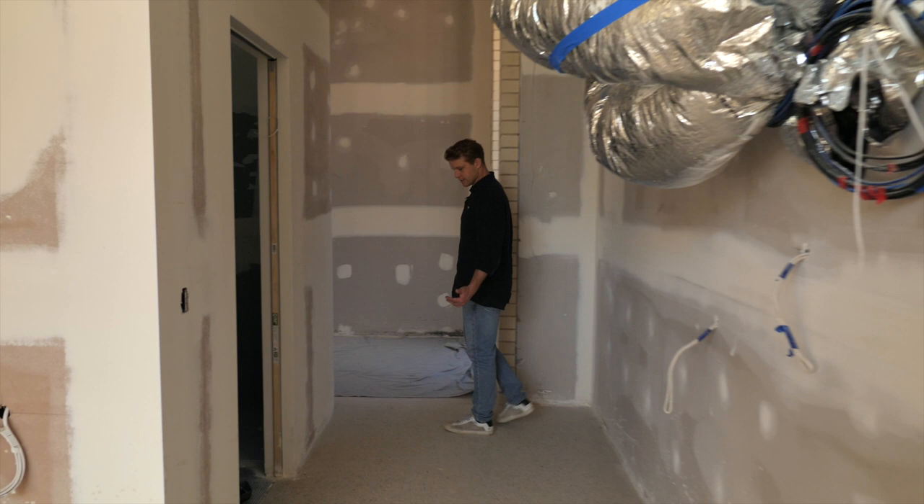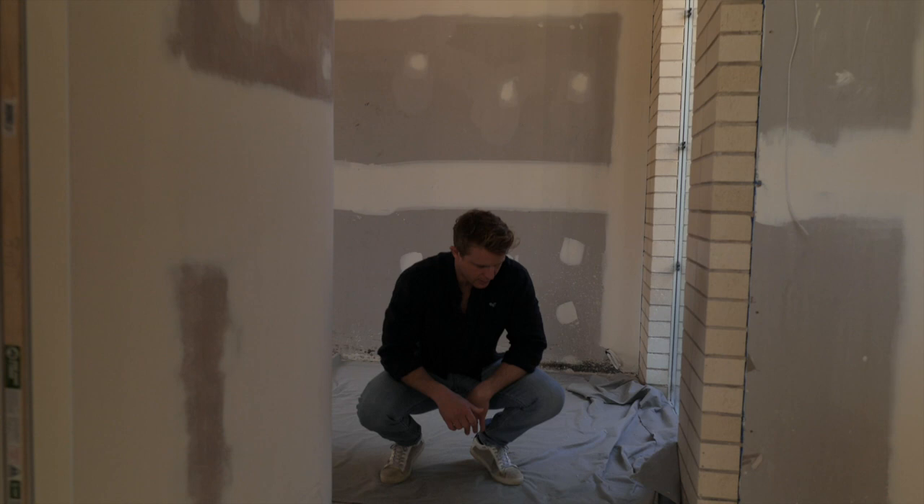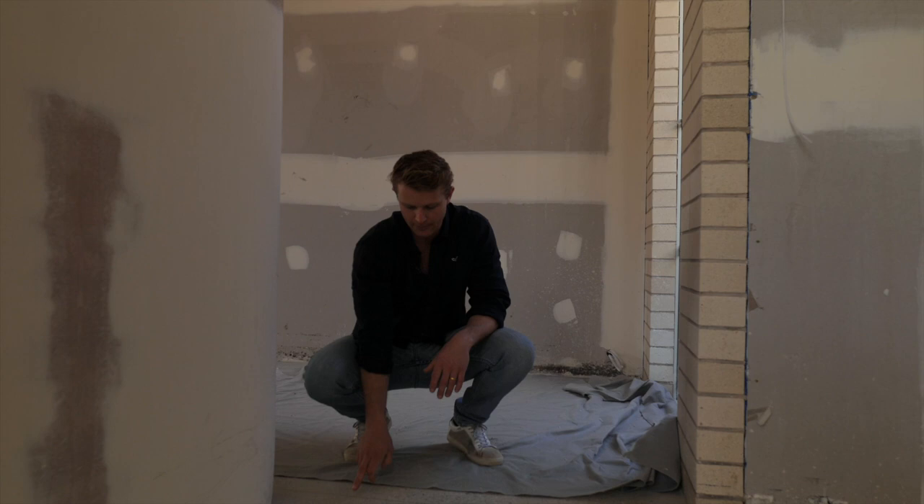A nice detail it also has is the brass inlay. The brass inlay is a control joint — concrete is going to want to crack. The brass inlay means that we control where it cracks, so you don't have hairline cracks throughout the slab. They're all going to be in this position. Very cool, very cool little detail on these.